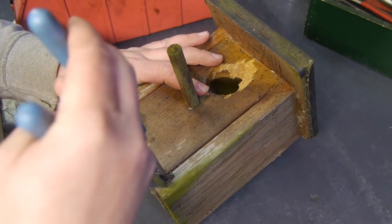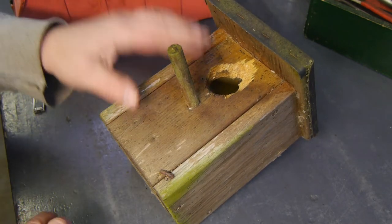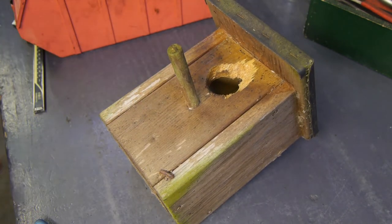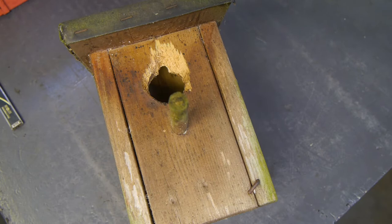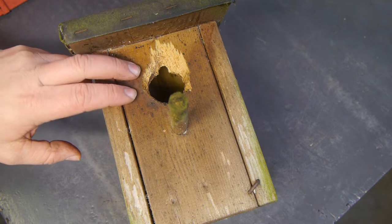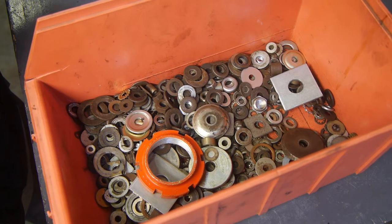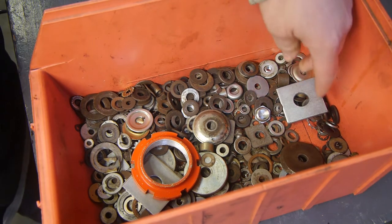I guess it wouldn't be very difficult to make a new door for this birdhouse, but then I don't get to play with my lathe. So the job for today is to find a washer or make a washer that will make this hole a little bit smaller — tit size. Let's see if I have a washer that is big enough to cover that hole.